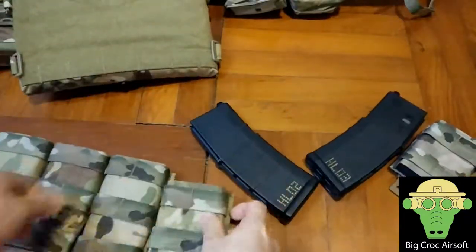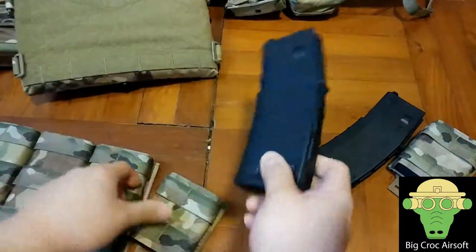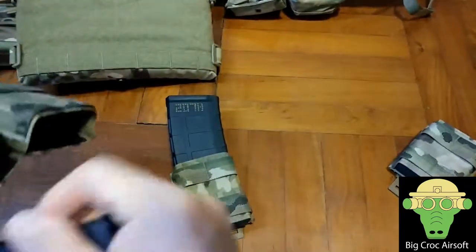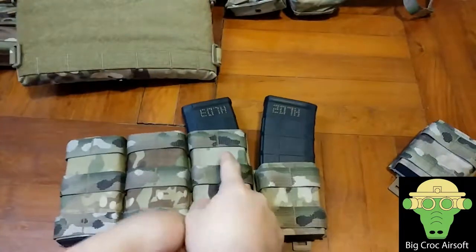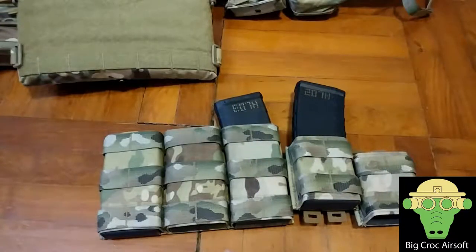In terms of retention strength, both are pretty much the same — they're both kydex and they both cave in on the same spot, locking in on the magazine down here. So the only difference is really extra fabric in my opinion. That's the quick comparison between the long and short Kiwi map pouch — see you guys next time.